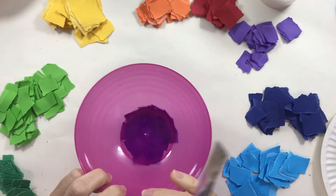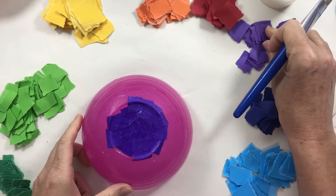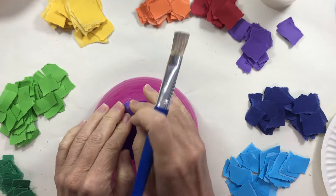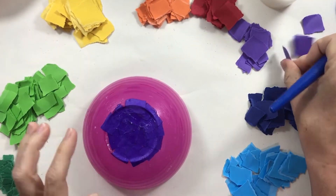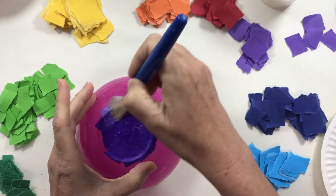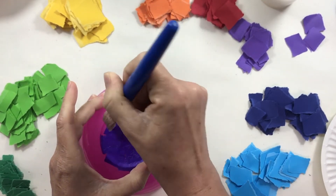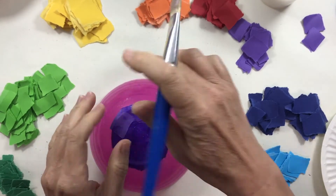This layer I'm doing now will be on the inside of my bowl — when I turn it over I'll see purple at the bottom and then the next color. Be a little careful about how you put down your very first layer, because those are the colors you'll see on the inside. I'm working around the edge now to get a smooth edge, using my paintbrush to push the paper down so it all sticks together.